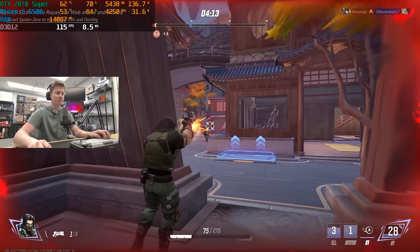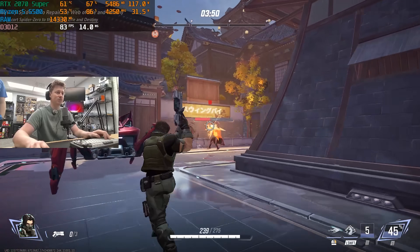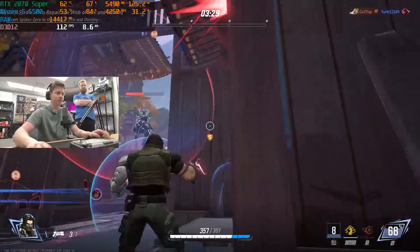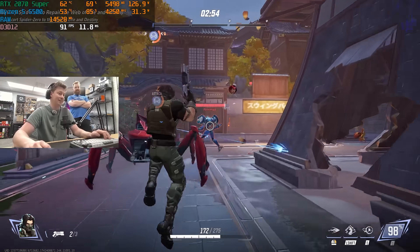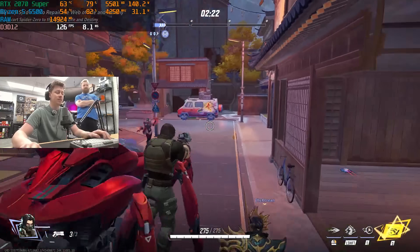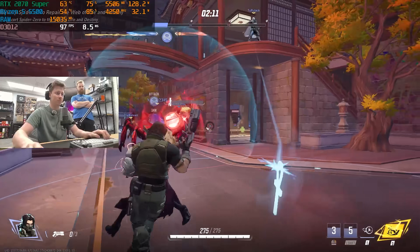We're playing Marvel Rivals live and I'll be honest, this might be the worst team I've ever had — I've died twice going out as Bomb and Spider-Man, but they give you too much freedom and this is what happens. One thing to note: we're running on 14GB of RAM right now. We mentioned in the video you might need 16GB for certain games, but it's doing what it needs to do.